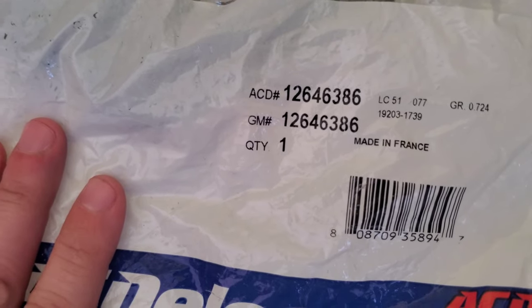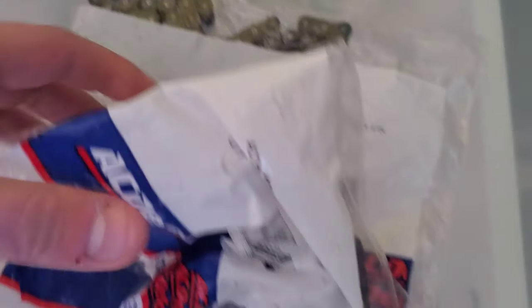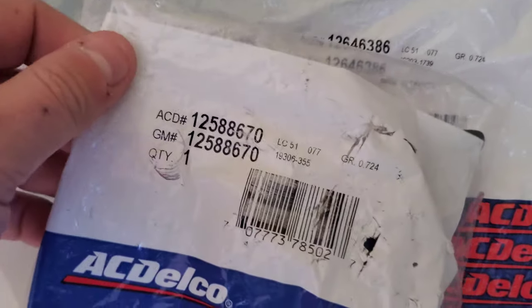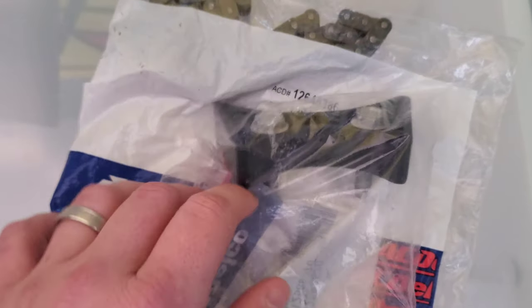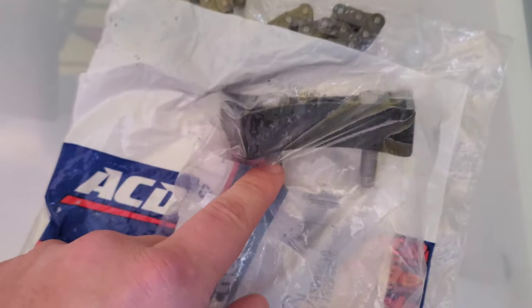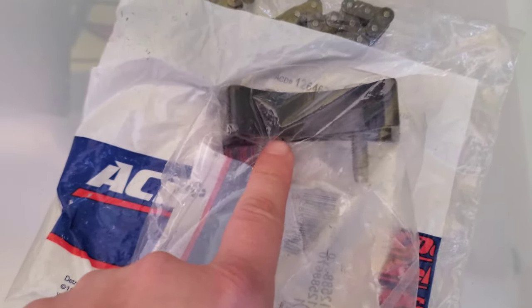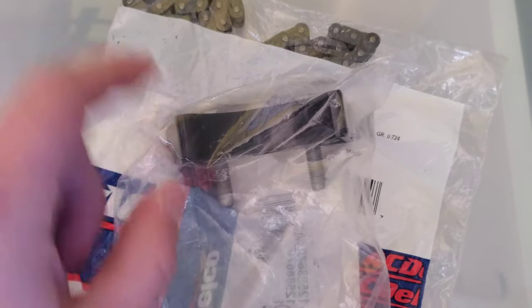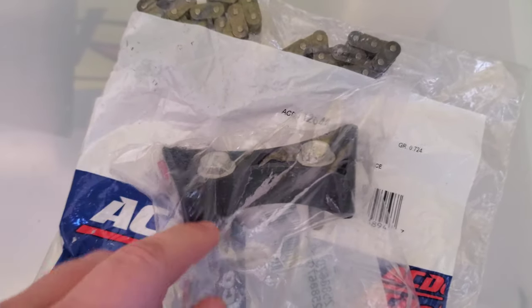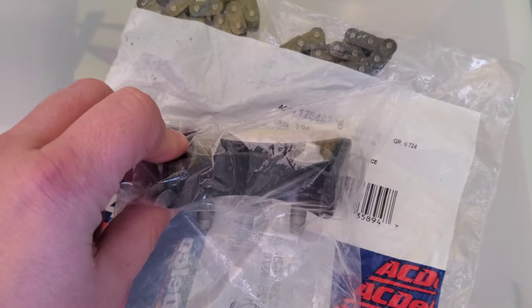Along with the timing chain, I also got the timing chain dampener — this is the GM model number for that. Since I have the 2004 C5, the block already has the bolt holes so you can screw the dampener right in. If you have an earlier C5 — maybe 2001 or 2002 — you'll need an adapter bracket. But since I have a 2004, those holes are already in the block.